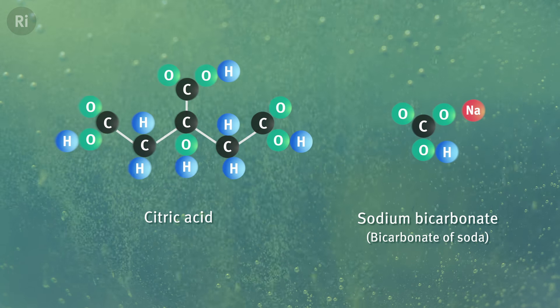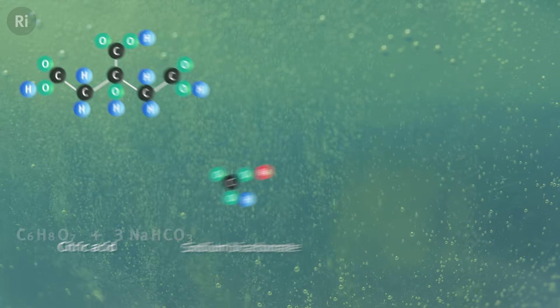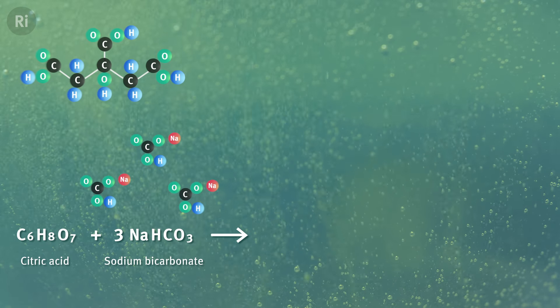All three of the products of the bath bomb reaction — carbon dioxide, water, and the salt — come from our two key ingredients: citric acid and bicarbonate of soda. The chemicals react with each other and some of their atoms group together in new ways to create these products.